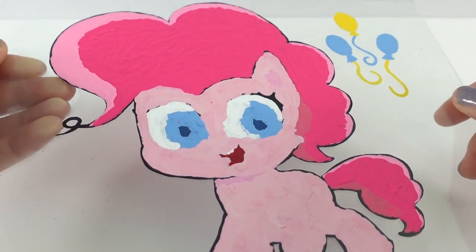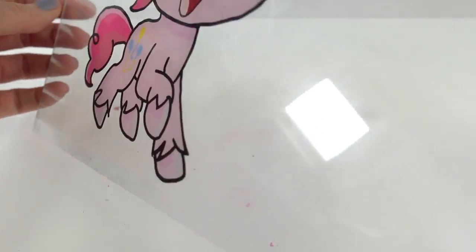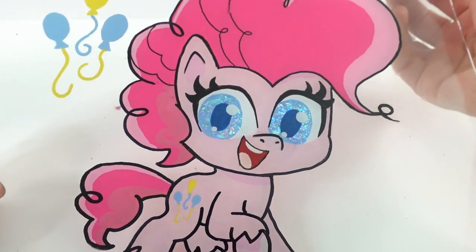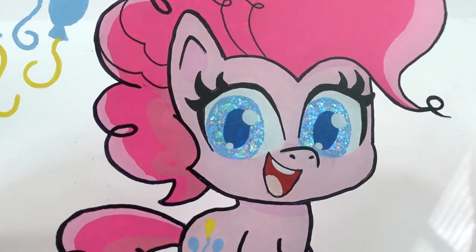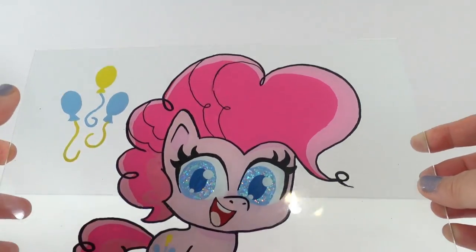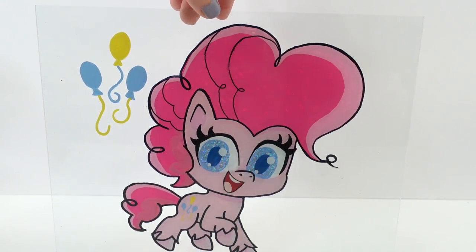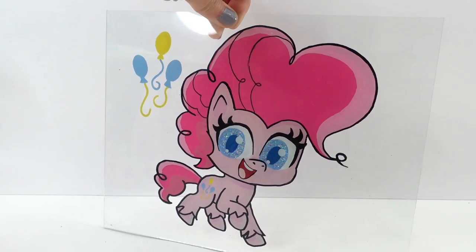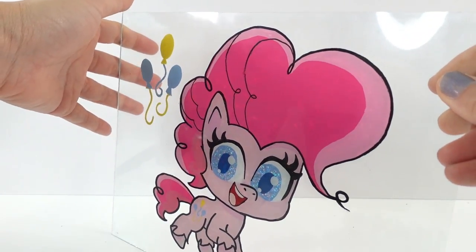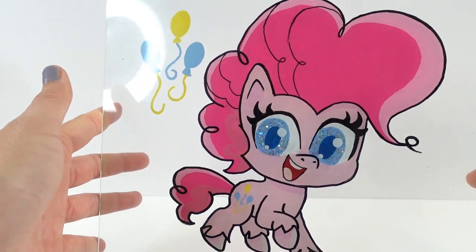Are you ready? Let's go ahead and flip it over — and here it is! The eyes turned out so good. Look, it's sparkly! What I love about the glass painting is that it's a really cool effect. You can actually prop this up on your desk and display it like this. It is so nice — you can see right through it, and then you have a beautiful picture of Pinkie Pie right in the middle.